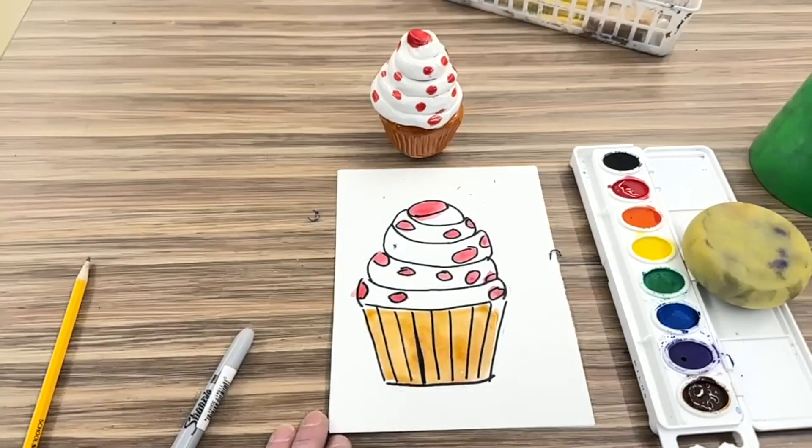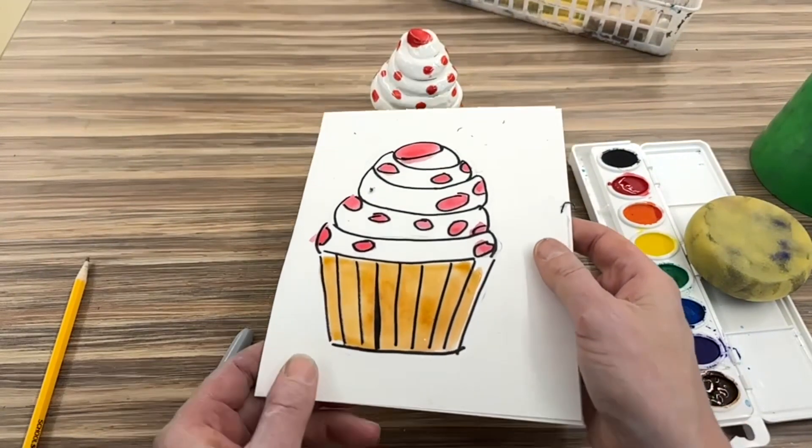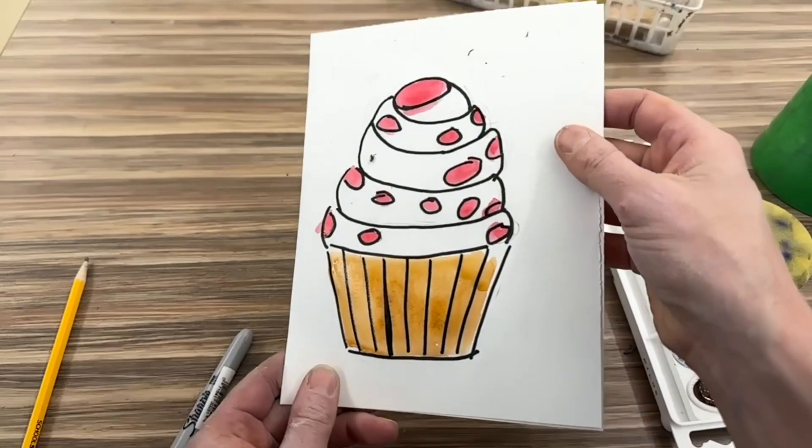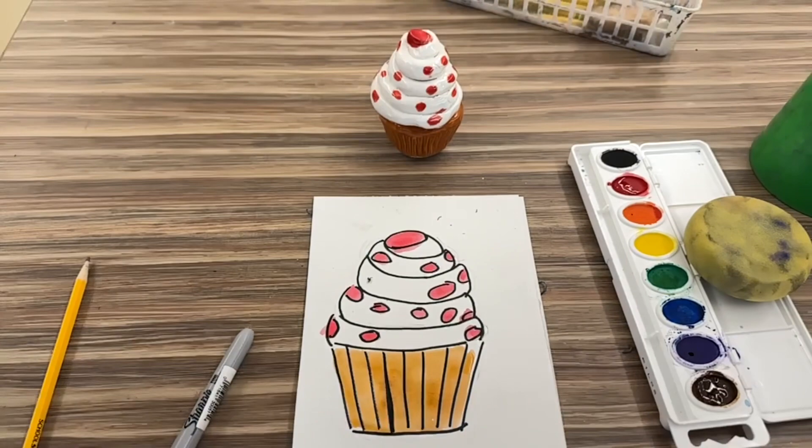Once you're all done painting, put your cup of water and paint brushes in the sink, and put everything back where you found it. Your artwork is going to go in the dry rack — don't turn it over because some parts might still be wet. Keep it flat, and I can help you put it in the dry rack. Have fun making your observational painting!